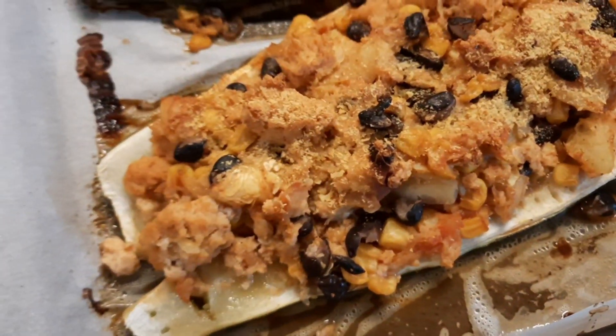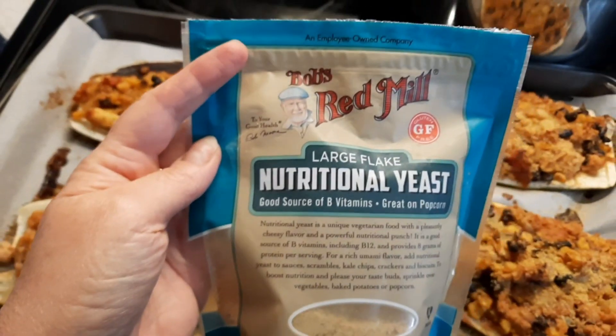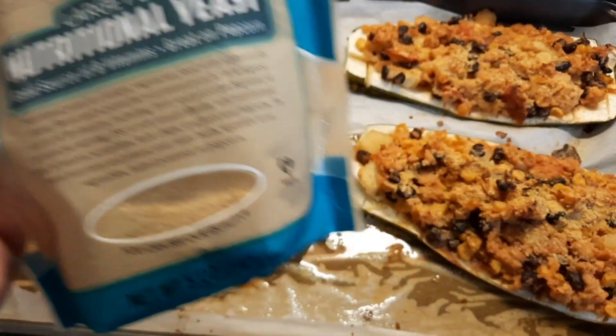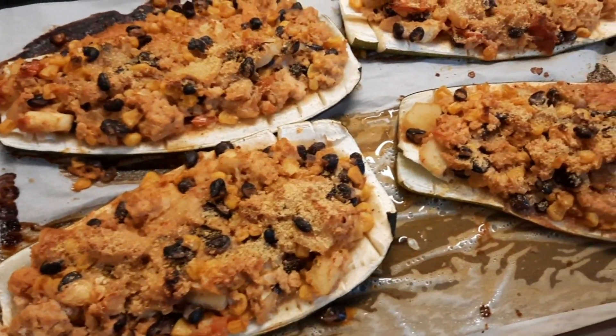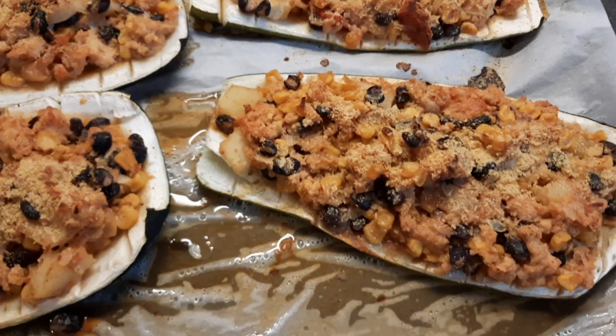I put some nutritional yeast on top — I'll show you what it looks like. This is it, and it tastes like cheddar cheese. That's the vegan option. If you're not vegan, you could sprinkle shredded cheddar cheese or mozzarella on top. If you like spaghetti sauce, you can even put some on the side or on top.